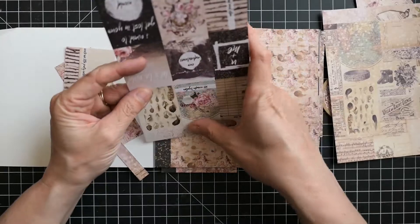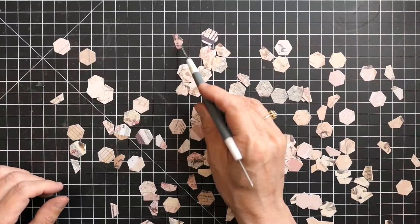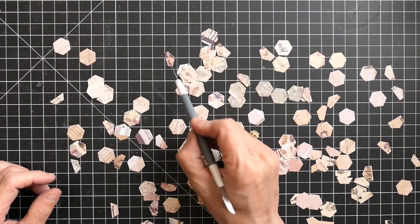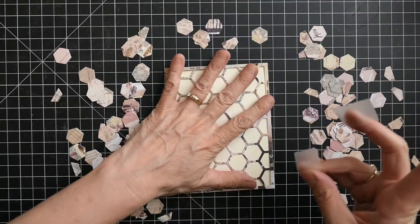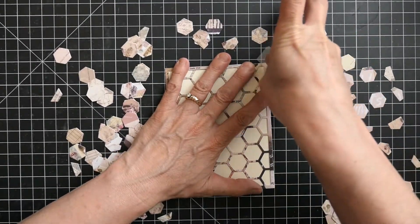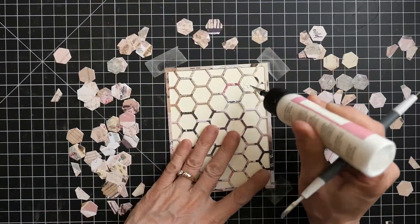I love how pieces that I normally wouldn't use can be used for a project like this. I cut a whole bunch of different hexagons and it's so fun to see what comes out of them — that little face, which I'm not going to use on this card, but it could be used for like a vintage look or maybe even a Halloween card.